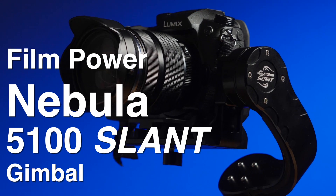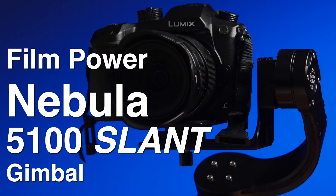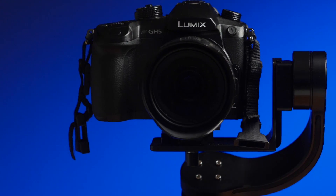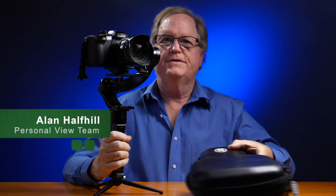The Filmpower Nebula 5100 Slant offers very strong motors and durable construction. The product comes in a very nice carrying case. Until next time, this is Alan Halfhill for Personal View.